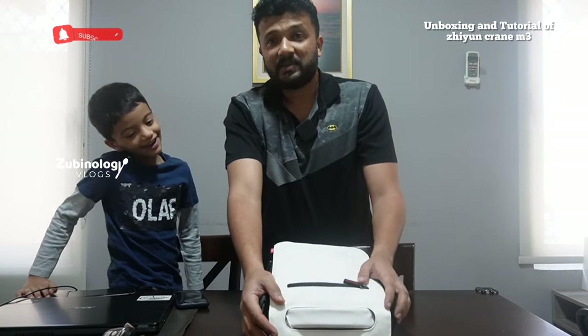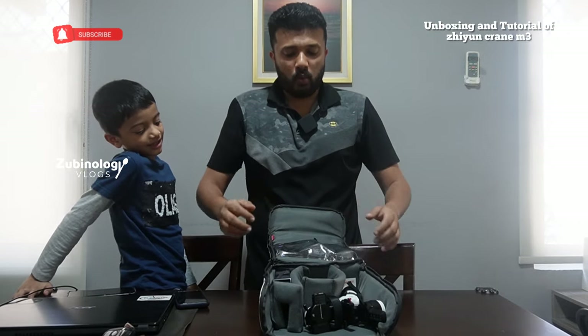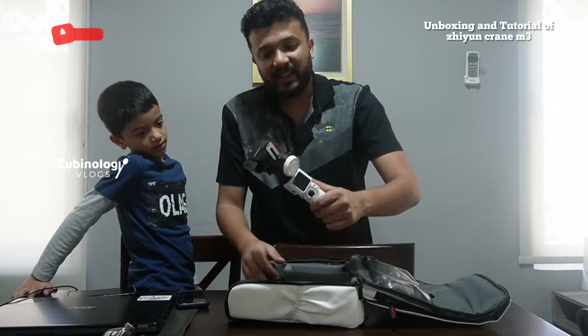Say bismillah — and here we go. Wow, it's really wow. It's not fake. It's white in color!